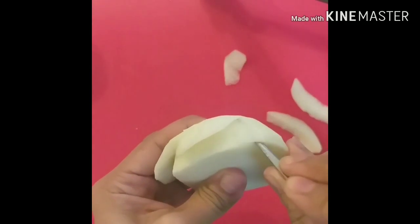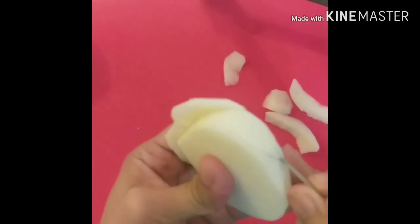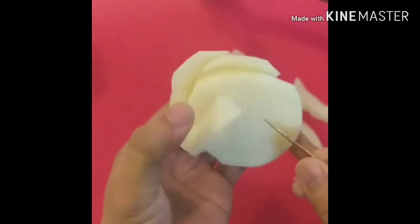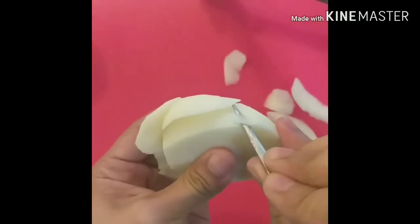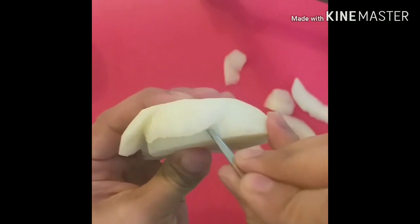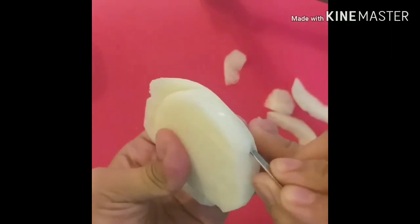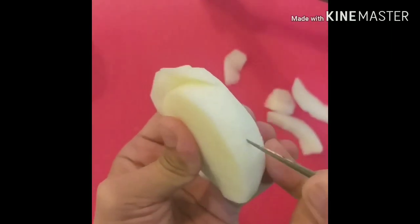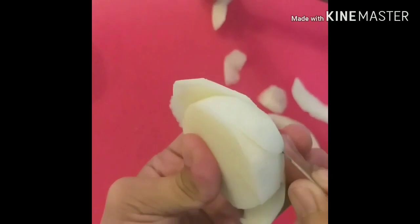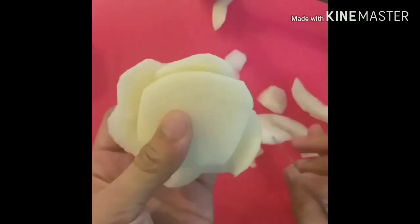For the third petal: cut the petals and remove the flesh behind. Then guys, repeat the same process for the fourth petal — overlap the third petals, then cut the flesh behind. Same process lang hanggang matapos natin ang first layer. Sa pag-cut ng petals, kailangan isang stroke lang para mas malinis ang dinaana ng ating knife. (Use only one stroke per cut for a cleaner edge.)